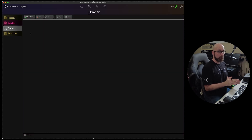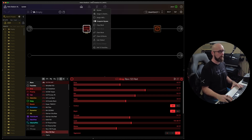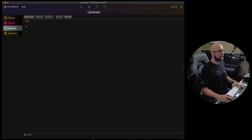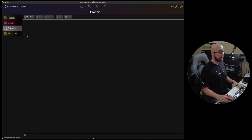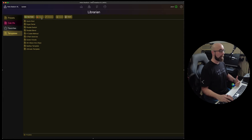We can also manage our favorites — I'll have a specific video about favorites coming up. In a nutshell, if we have settings we really like, we can right-click and add them to favorites, name the favorite whatever we want. Back in the Librarian, that favorite is now saved, and we can organize favorites into folders, delete, rename, export, or import them. We can also manage templates the same way — drag them into different orders, create folders, import, export, delete, and rename.